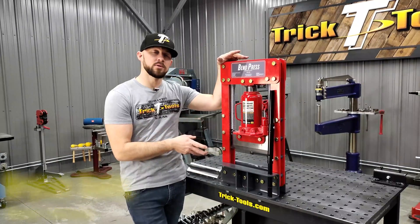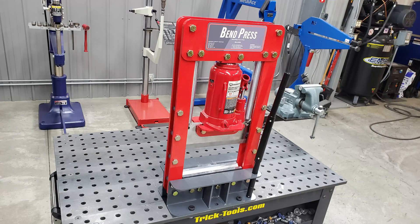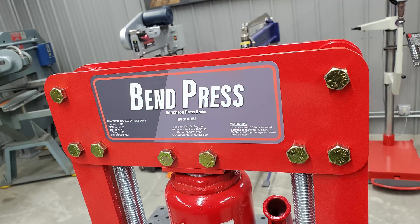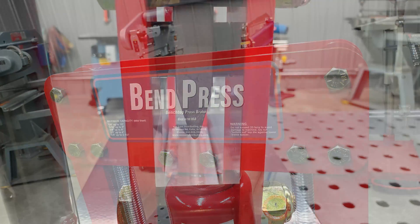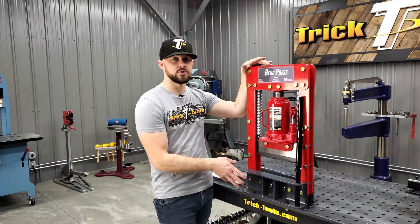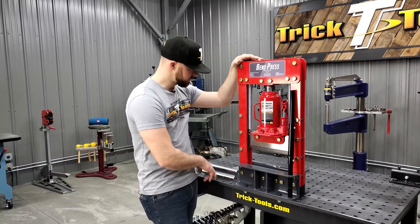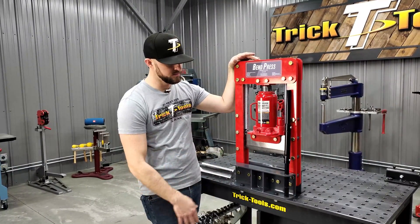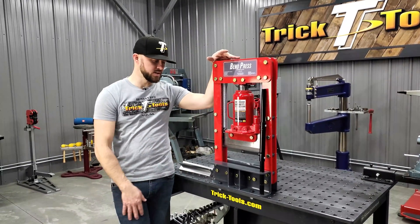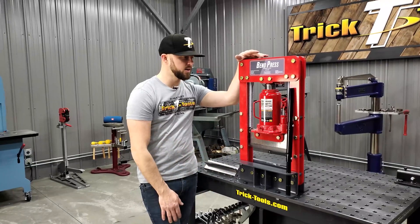It gives you the capabilities of being able to bend stuff that you need a lot of tonnage to bend. Real nice compact size, heavy-duty steel construction. There are holes in the bottom of the base that allow you to bolt it right to your table. These holes do line up with the two-inch hole patterns on Stronghand carts, but you can drill your own holes in your own bench or however you want to mount it.